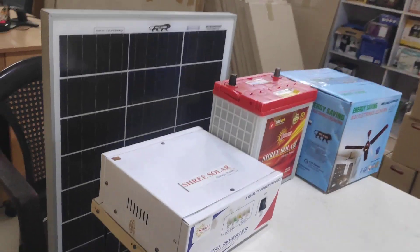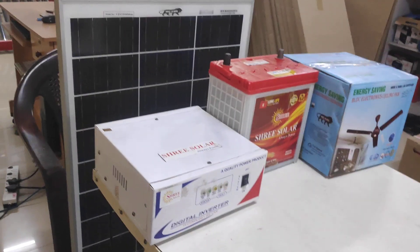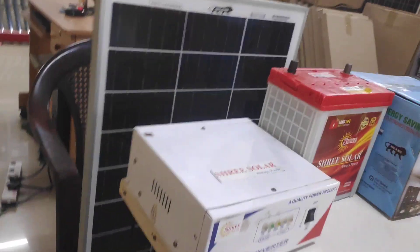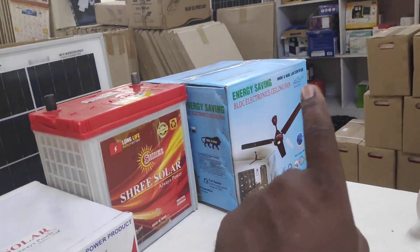This is the SRI SOLAR COIM-2 Solar Power Inverter. You can use the solar power inverter — here is the fan and light. You can use the full kit. You can use the solar panel.